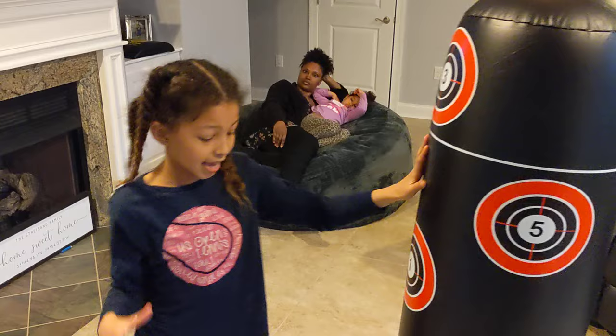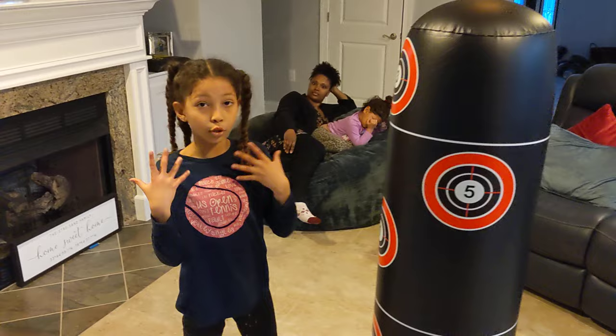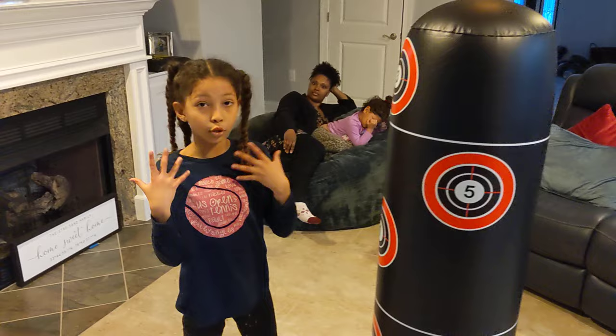The only thing I don't like about this is it's really bouncy on the bottom and sometimes it leaks water. The thing that I like about this bag is it bounces toward me and when it hits me I learn from my mistakes.